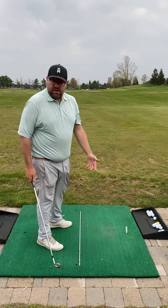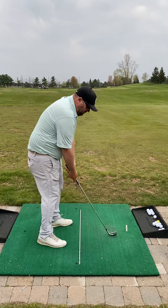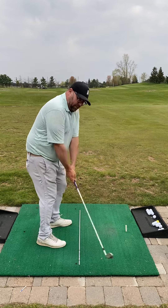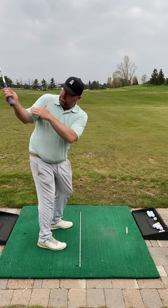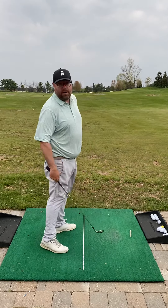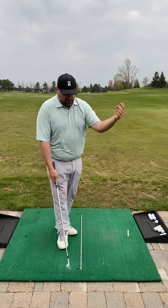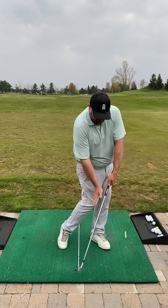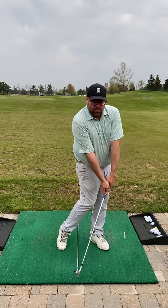We found some good success towards the end of our session — we put the alignment rod in your belt to give a good visual of where your hips were moving, continue to have that room here, and then flip those hips around and through the ball dynamically. What we saw is the more you did that, we started to get a little bit of shaft lean in that club, with the hands ahead of the ball.